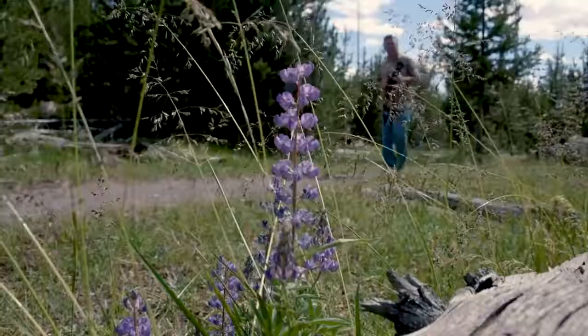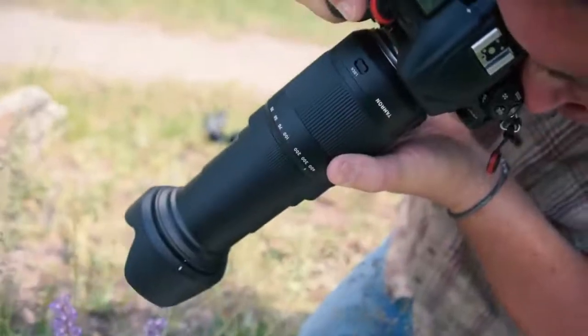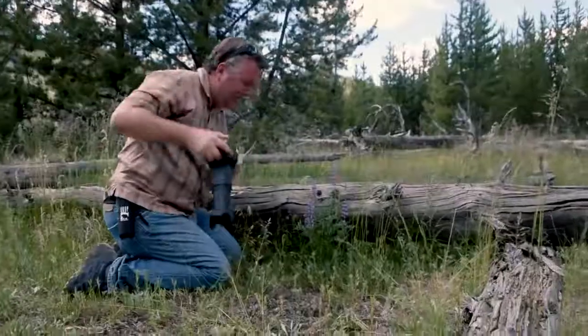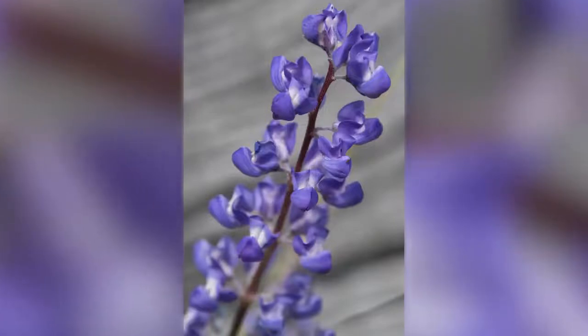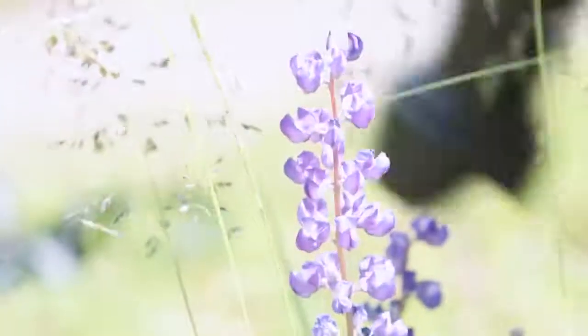The Tamron 18-400mm is a close focusing lens. At 17.7 inches when zoomed to 400mm, it will give you a stunning 1:2.9 macro. It also utilizes Tamron's exclusive HLD autofocus system for quick and quiet focusing.